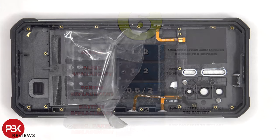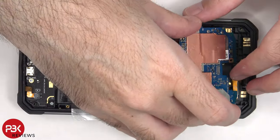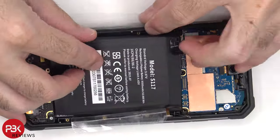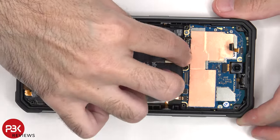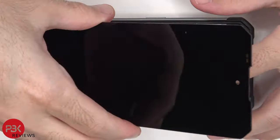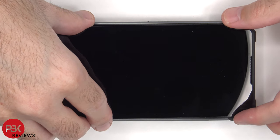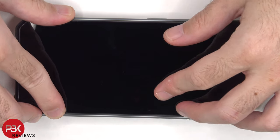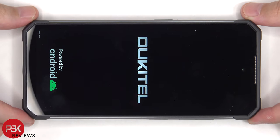Now it's time to put it back together. Once everything is back in place, apply a new adhesive and reapply the screen. Power on the phone and you're done. Thanks for watching and I'll see you in the next video.